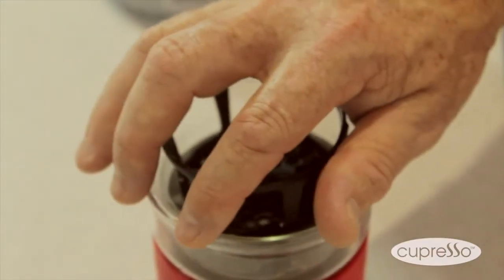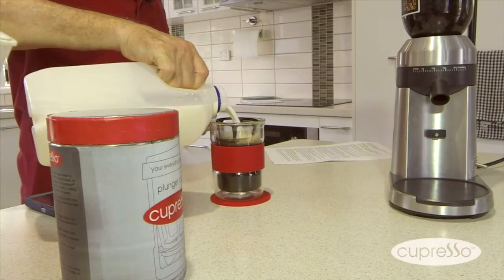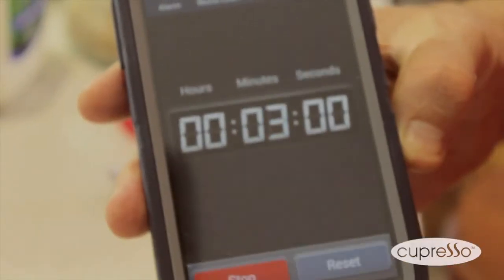You hold it flat and level when you insert it. You can now add milk and sugar, grab a teaspoon and take it away. Before you walk off, grab your phone and set the timer for three to four minutes.